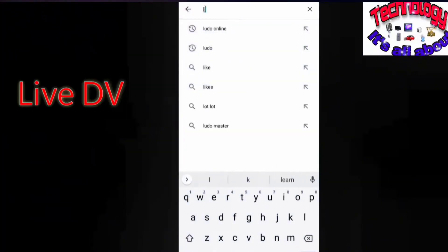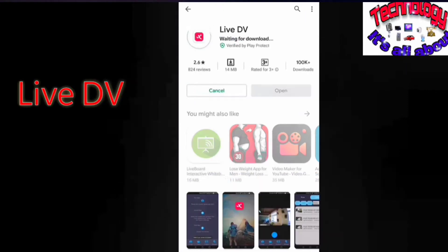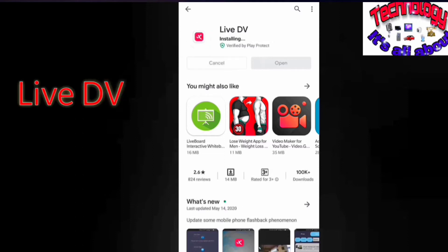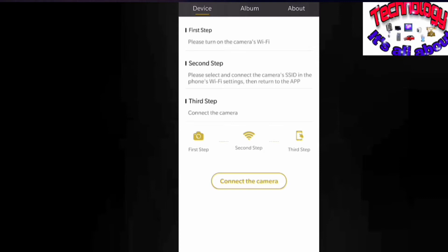To access your camera via phone, you need to download the Live DV app, which is recommended by the camera company. You will find this application in the Play Store. Once you get the application, just install it on your phone and open it. While opening, you will be asked to grant permission for your phone files or storage. This is the first interface you will get of the Live DV app — you will find a device album option at the top.